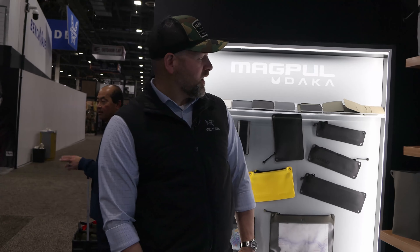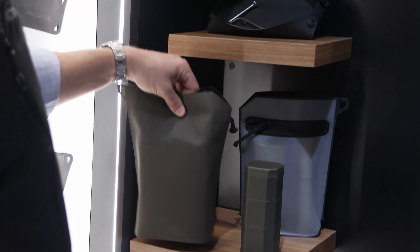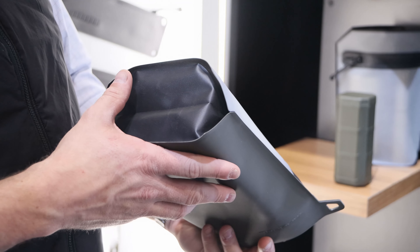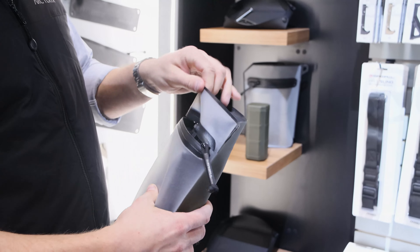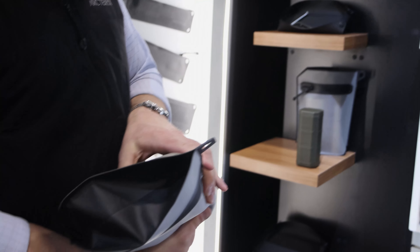We've got a couple new DACA products. The flat DACA pouches were super popular, so we've got a new 3D DACA pouch bellowed on the bottom, kind of like a Capri Sun pouch, with three liters of volume. It has the same water resistance, same tough material, and same see-through window, but you can fit a lot more stuff in these.